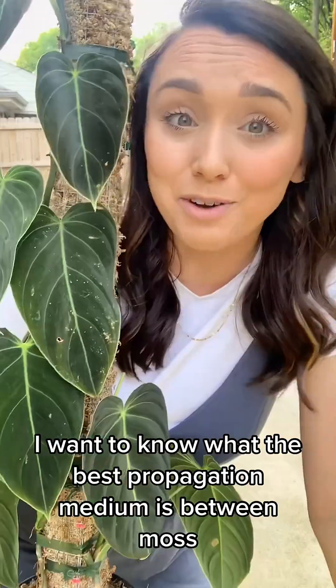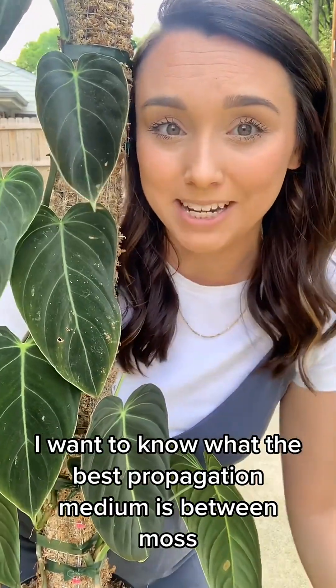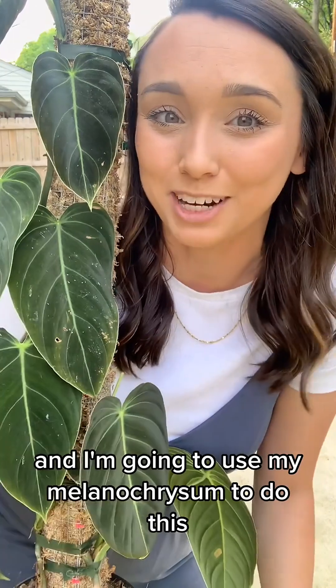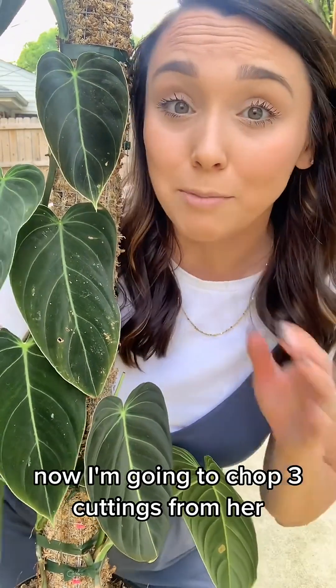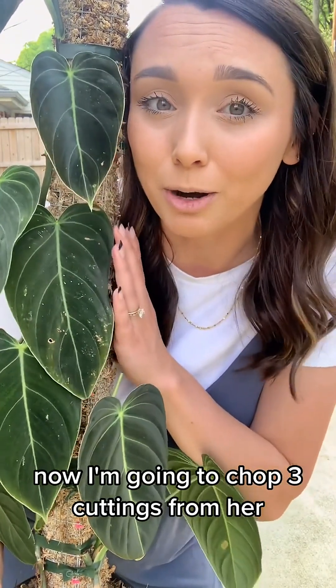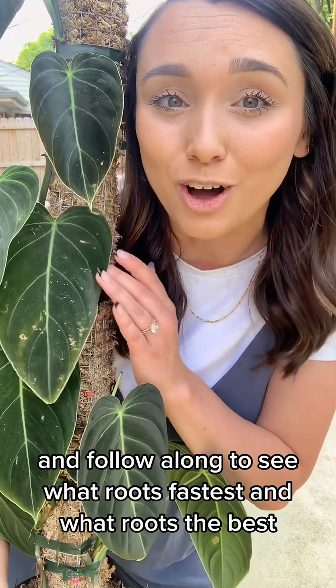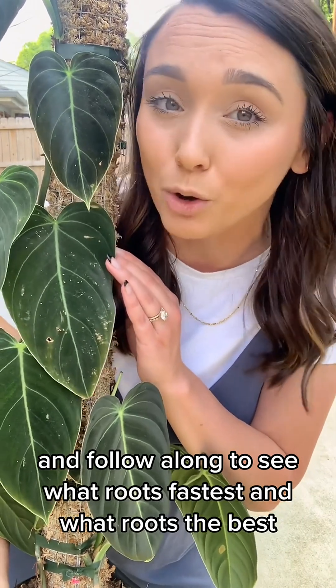I'm doing an experiment. I want to know what the best propagation medium is between moss, perlite, and water, and I'm going to use my melanocrysum to do this. I'm going to chop three cuttings from her — propagate one in moss, one in perlite, and one in water — and follow along to see what roots fastest and what roots the best.